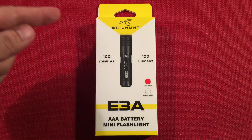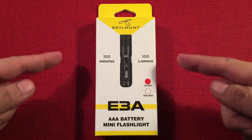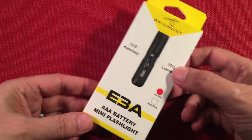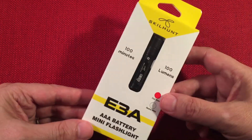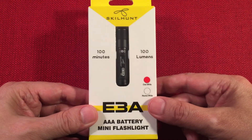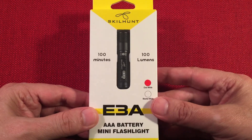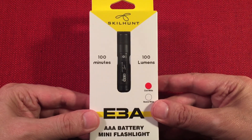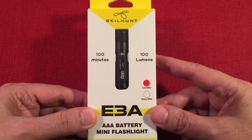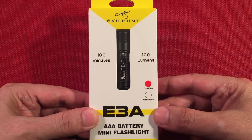In front of us we have the Skillhunt E3A. It's a single AAA powered mini keychain flashlight. I saw these on Amazon and it was on sale for $10 after coupon and I had to get it. I'm a collector of these small little flashlights and I have a few to compare with — it just caught my eye.